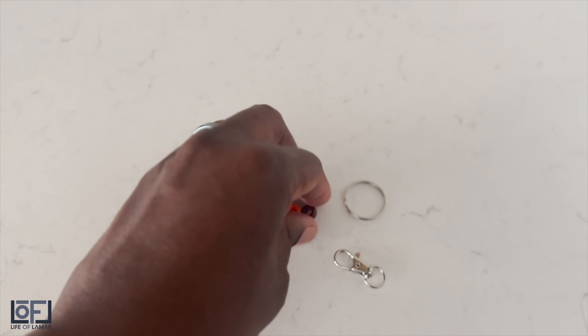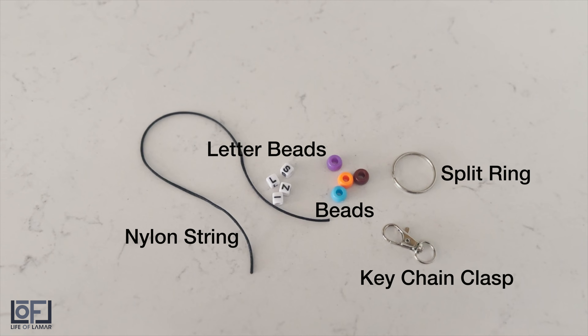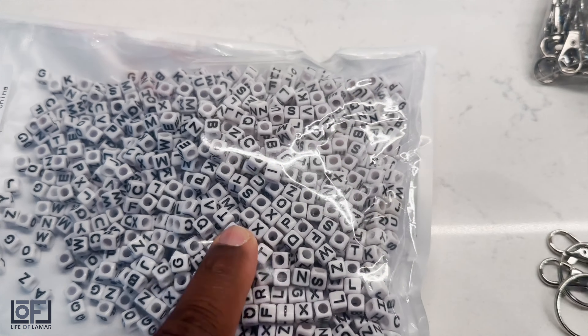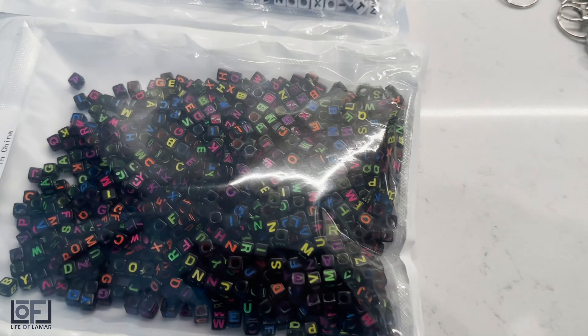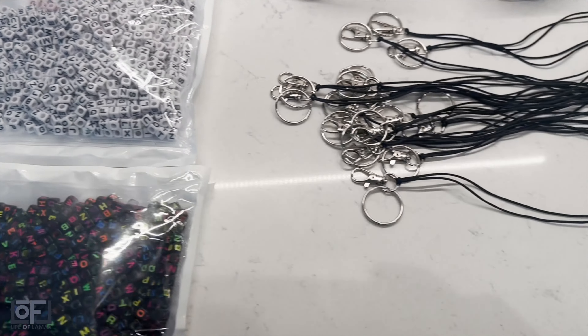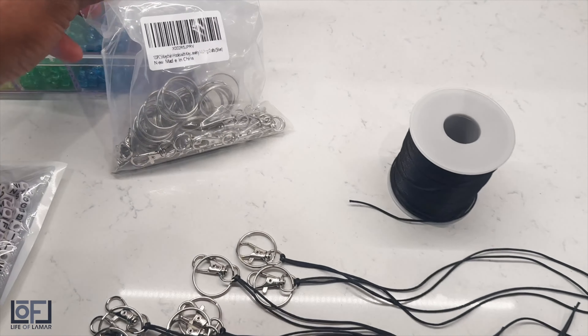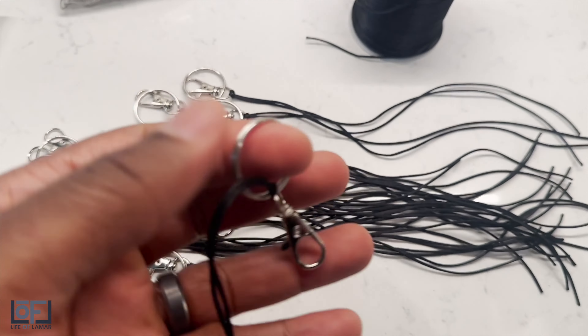To help everyone get started, I have shared the five supplies you will need, which are split rings, keychain clasps, beads, leather beads, and nylon string. Most of which you can find on Amazon or at your local arts and crafts store. Make sure you give yourself a little extra length on the nylon string as well.